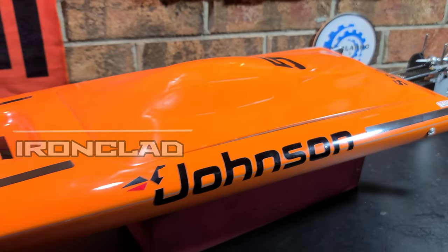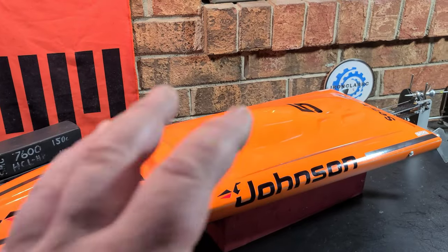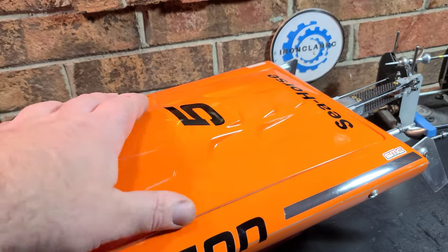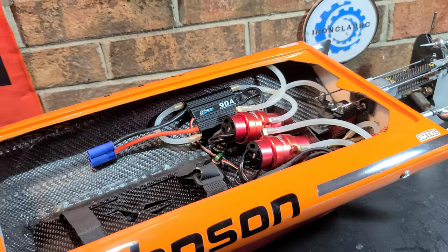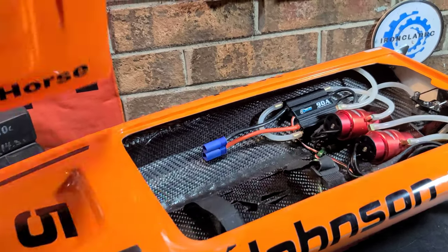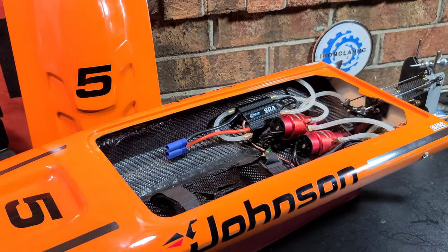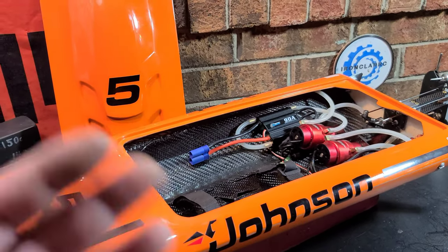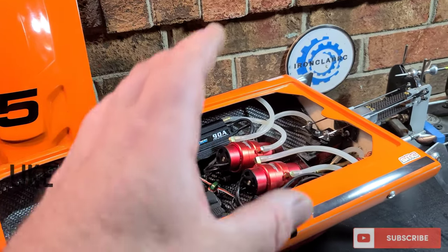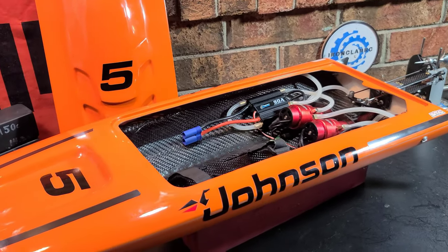Welcome back to Ironclad RC. Today we've got the Delta Force 29 build, twin motor mono, part five. We're going to walk through the boat — it's done. The Johnson 5, the Seahorse, is done. I'm going to do a detailed walkthrough inside and out because I wasn't able to film recently.